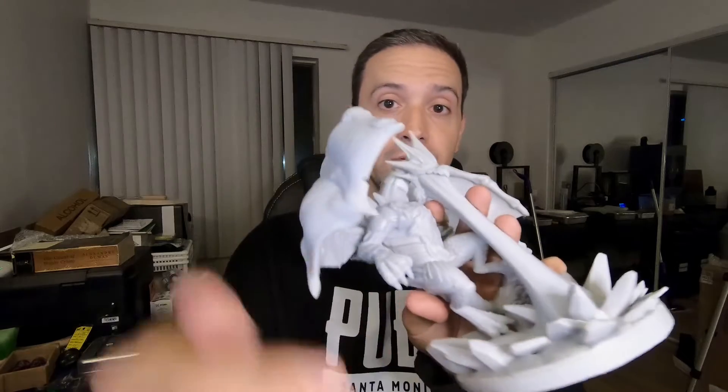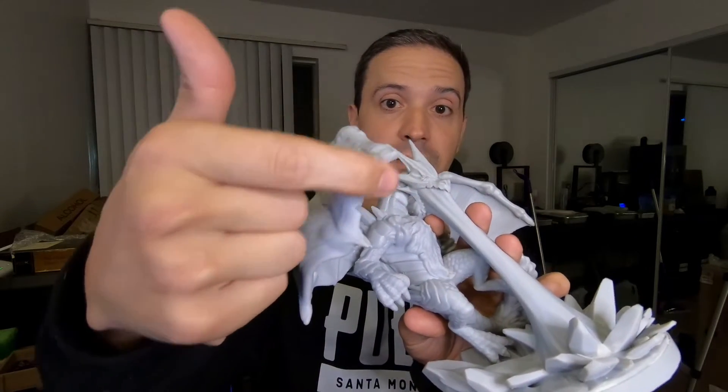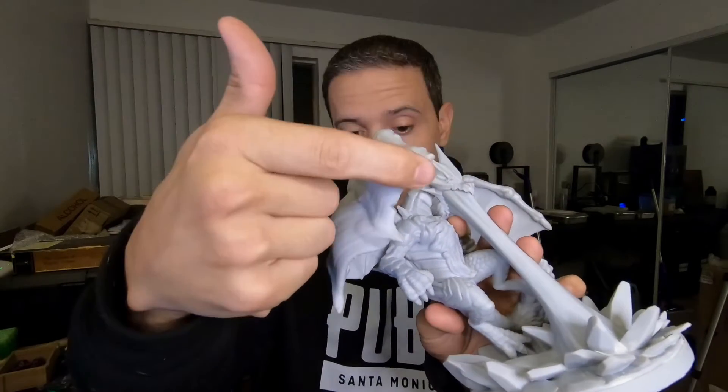First of all, I wanted to point out that I have gotten prints to work on this machine. It hasn't been a complete brick. I showed you guys my Lost Dragons prints before, and for the most part these turned out really, really great. The only issue with the Frostfather here was some supports failed and we lost a Talon and some of the wing on this portion here.